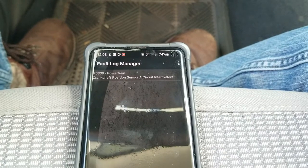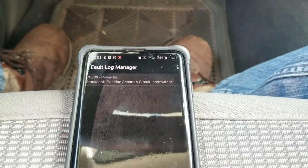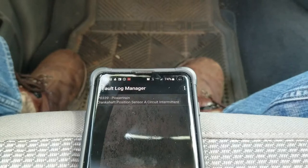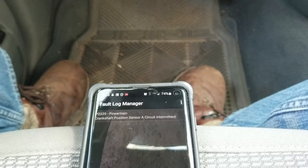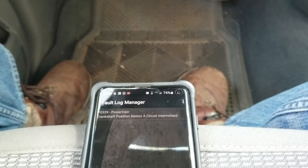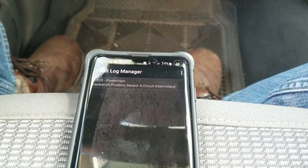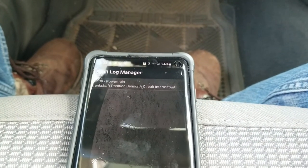That's kind of an overview of where we're at, and now I'm just going to dig into it and see if I can find the problem. Basically, we're going to be looking for a section of the wire in the harness that is chafed or broken. I think I'm going to have to probably pull the oil filter to give myself some more clearance. Let me get under the vehicle — I'm going to start the engine and show you what's going on and see if I can make the engine die.